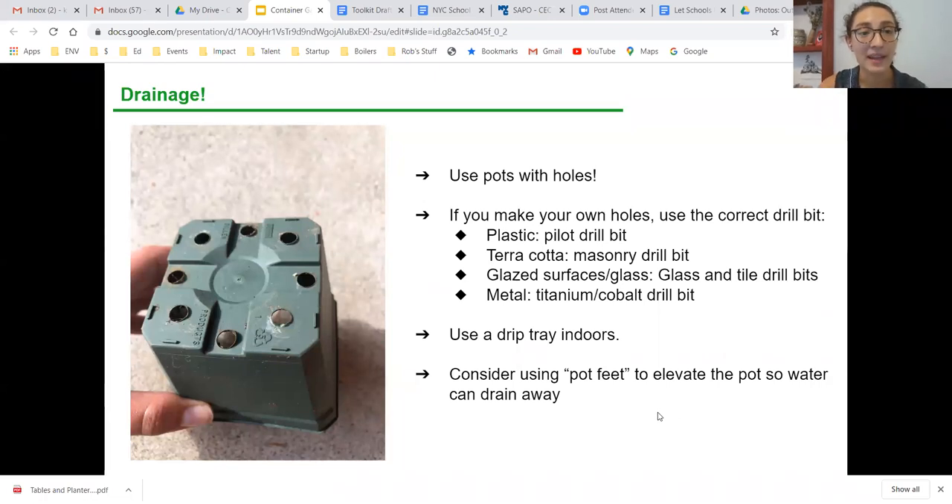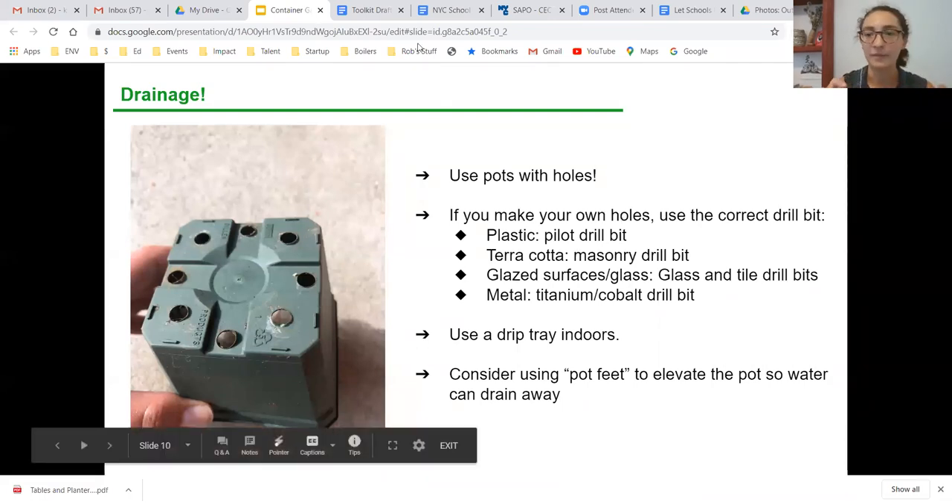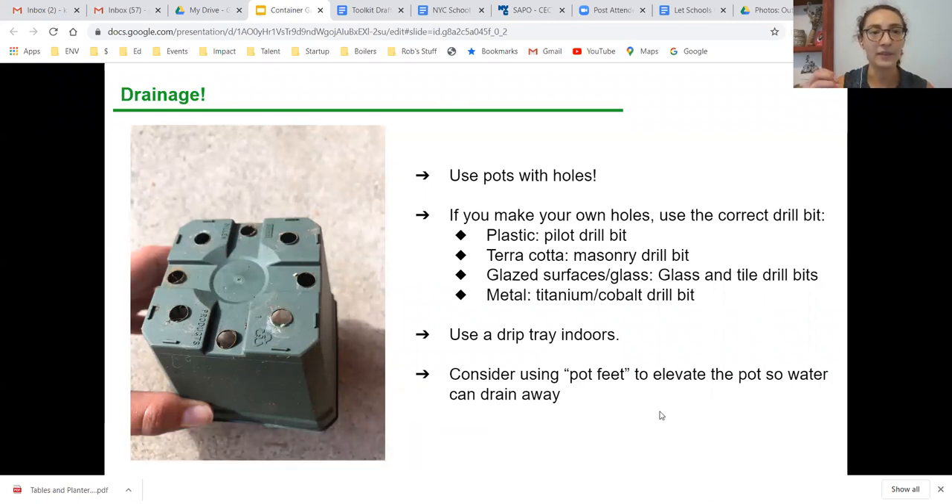First, I'd always recommend picking a pot that already has holes — it makes your life so much easier, especially if you're just getting started. If you're using a plastic recyclable, those are really easy to put holes in. If you decide to make your own holes in terracotta, glazed ceramic, or metal surfaces, make sure you're using the proper drill bits and wearing protective eye gear. For indoor container gardening, you'll need a drip tray. For outdoor container gardening, some people use little pot feet or a brick underneath the pot to elevate it and allow water to flow away even faster.